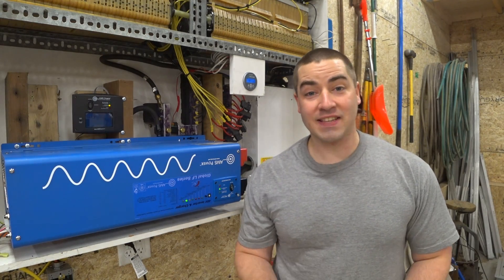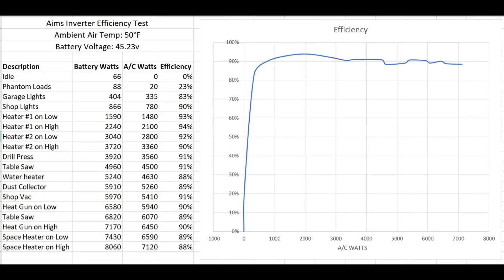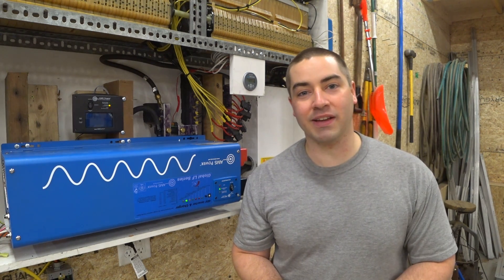Well, that sure was a lot of fun. Thanks for watching — I hope it answers some of your questions. Quite frankly, I did not think this inverter was going to reach 6,000 watts because my battery voltage is so low, but it went over seven kilowatts. I'm really impressed. Thanks to Ames for making a good product. Please give the video a thumbs up and share it, and if you've got any questions, leave them in the comments below.